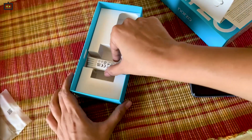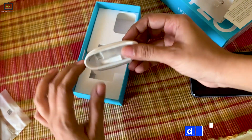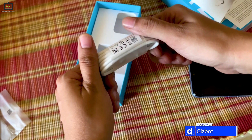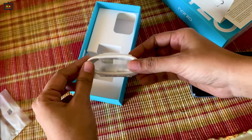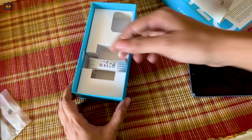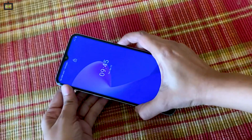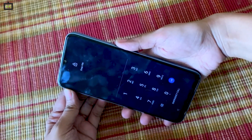Down here you only have the USB Type-C cable. The smartphone doesn't include a charging adapter in the box. This comes as part of Realme's environment-conscious move.